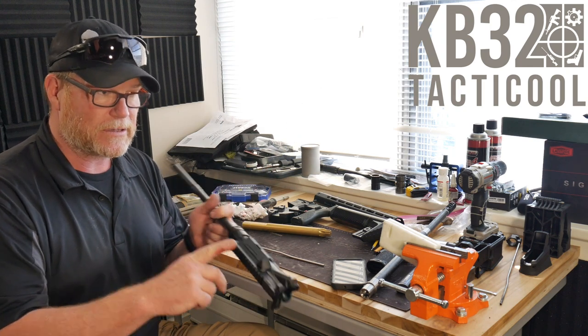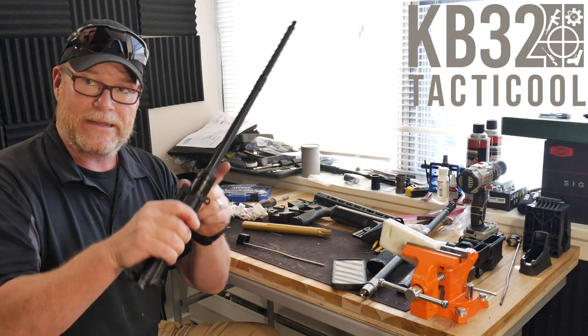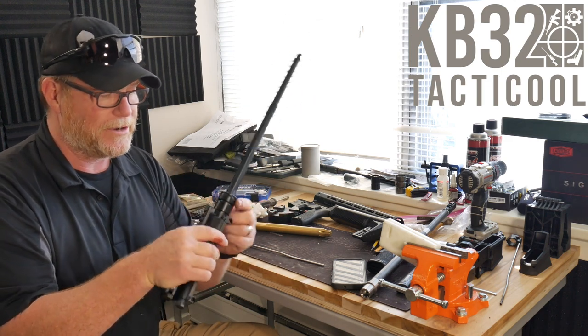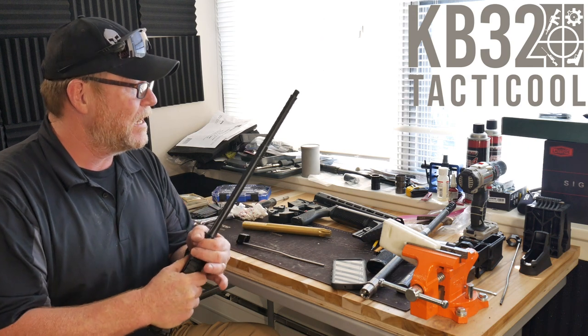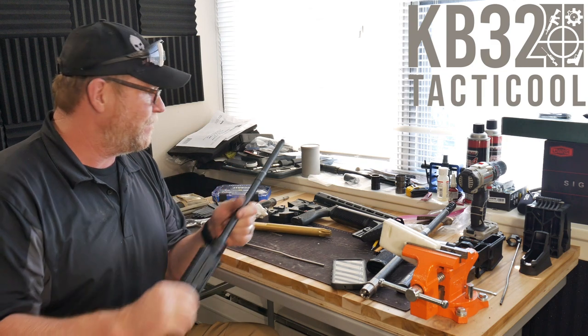I couldn't remember what I did with this upper receiver because it was attached to this barrel — I couldn't get the barrel nut off. When I'm out of town I couldn't get it because this is a proprietary barrel nut wrench head. So I've got to go home and get that, bring it back up. Very excited about getting this fixed.